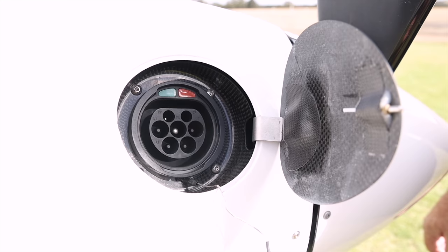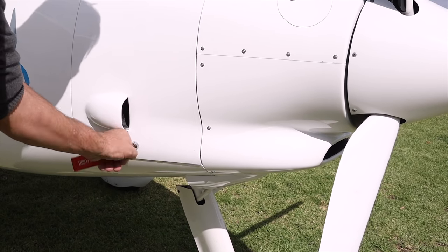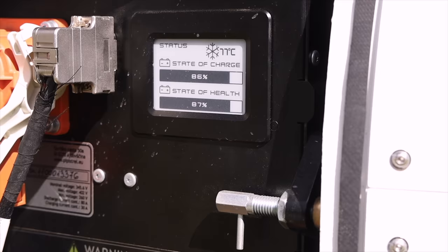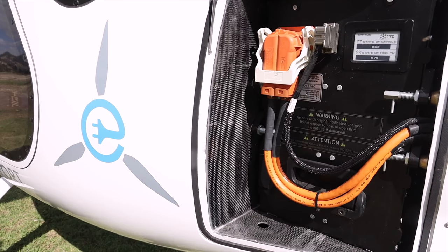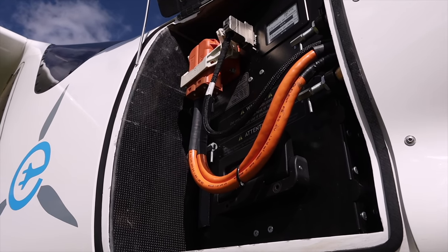Roughly how long does it take to charge? It takes just on an hour, and a lot of factors affect that — temperature, state of charge — but generally speaking for about an hour's flying it's about an hour ten to an hour fifteen of charging. It has two large inline batteries, effectively about 400 volts worth. Converting to kilowatts, the plane's output is about 58 kilowatts in flight, so it's a fairly powerful little system.